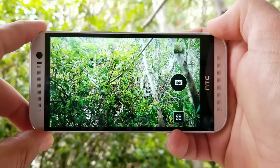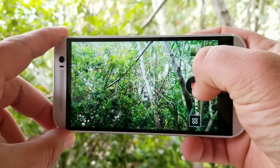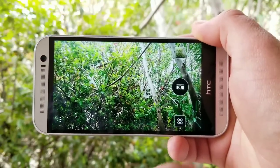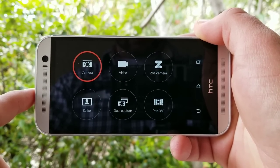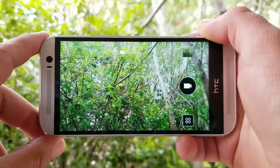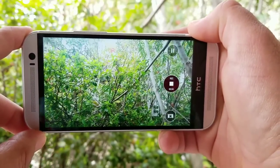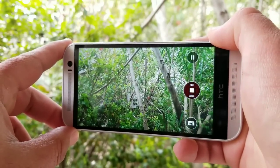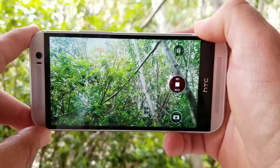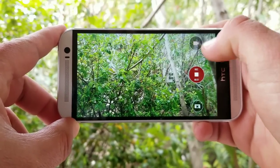Moving on to the camera — you get a 5-megapixel front-facing camera capable of taking decent photos and videos, nothing spectacular but decent. To the back, you get that dual camera setup: a 4-megapixel ultra-pixel camera with f/2.0 aperture and a secondary 2-megapixel depth sensor camera. The One M8 does a good job capturing photos and videos. There's no optical image stabilization, but you do get smart stabilization. Colors look nice and rich. You can take a photo while recording video, pause and resume, and even in low light, I think the One M8 does a pretty good job.